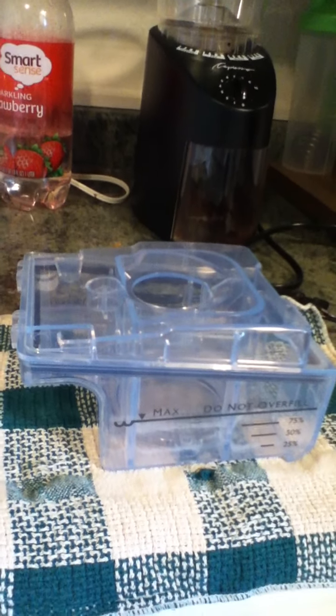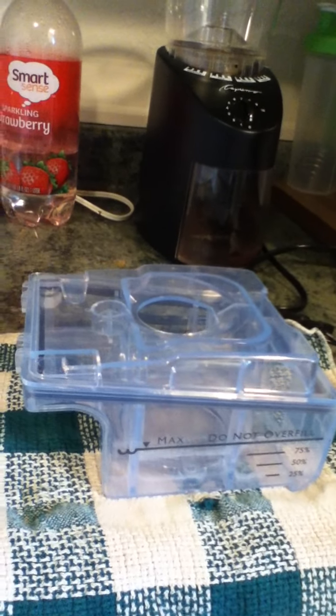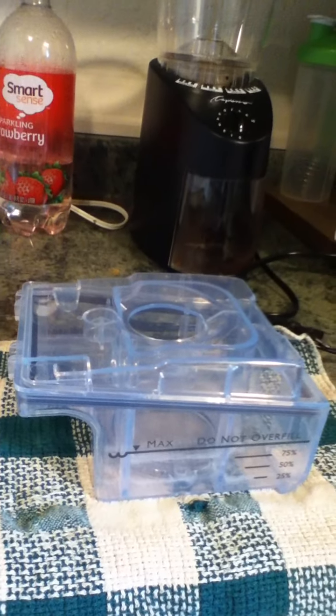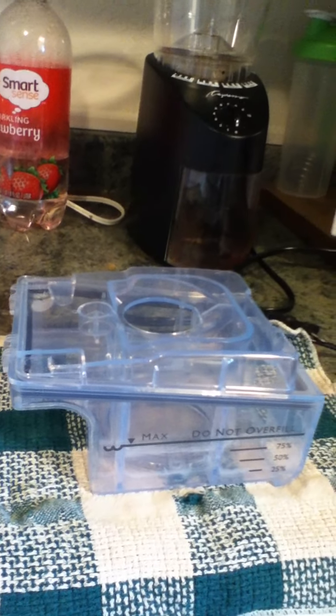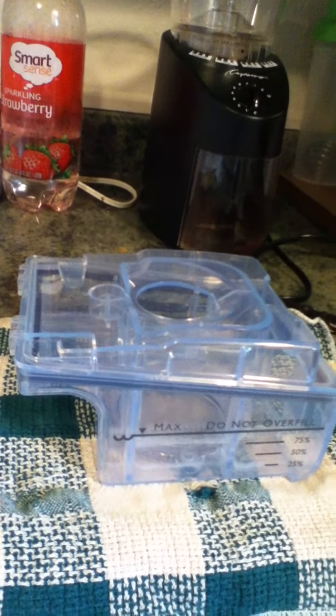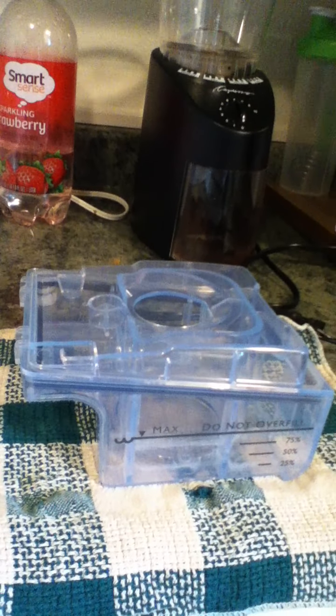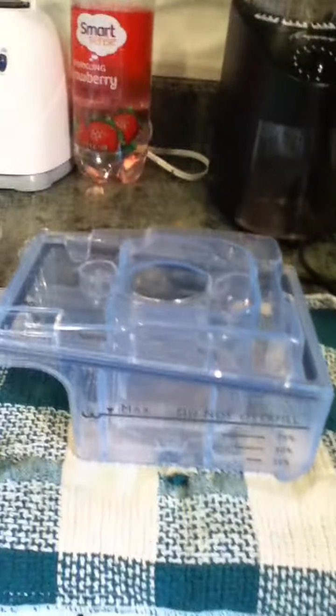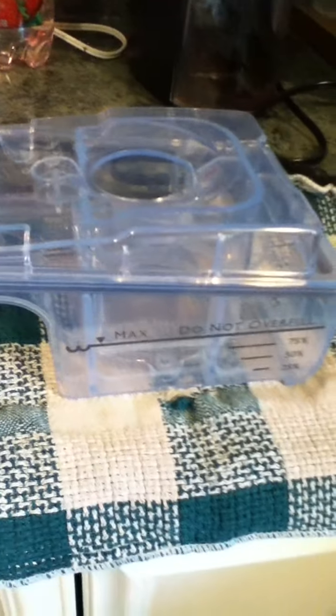Welcome to YouTube. Today I'm going to be showing you how to fill the water chamber for the PR System 1 from Star Auto or any other series. We have the water chamber right here.